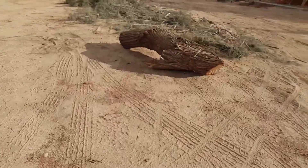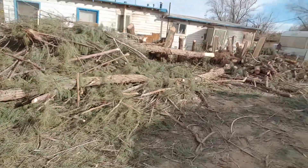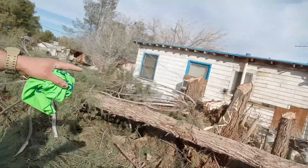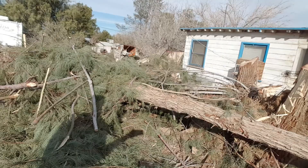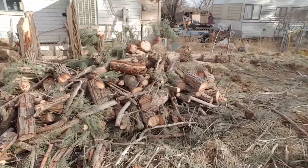But we still have this trunk to do, and a ton of it. Underneath there, I think two or three trees laying down. So we got one, two, three, four, five, maybe even six trees. And then I still have all this wood here that's all cut that I gotta bring to the back.